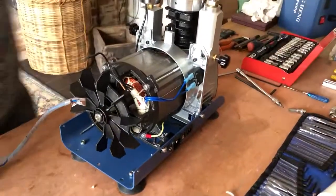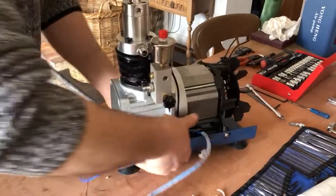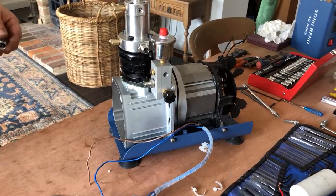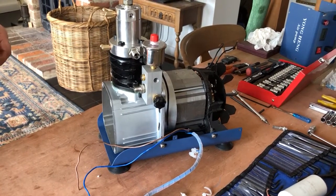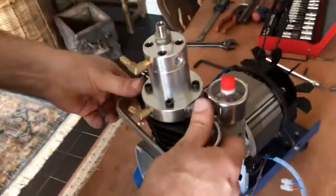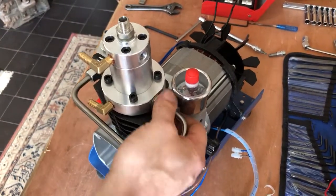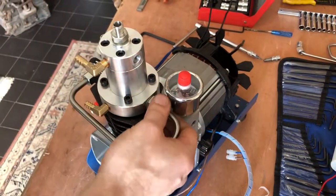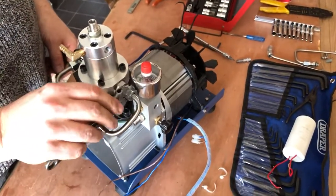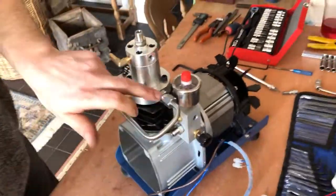Let's just concentrate on getting this thing working first, hopefully. On with the parts. I don't know where this goes now. I'm going to put those in there, that's right. I'll say that's a check valve, that one in there.